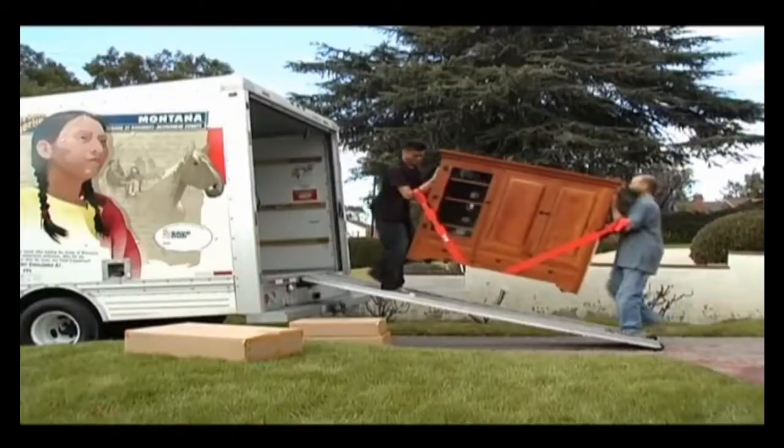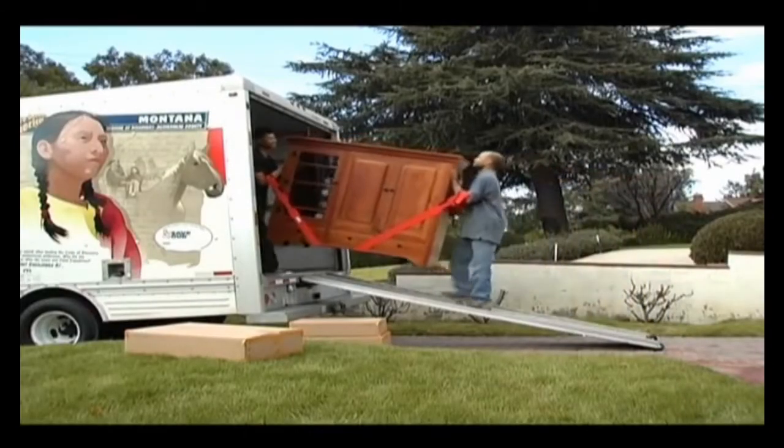When we were moving in, we had this huge entertainment center. We had it down the stairs and in the truck in no time.